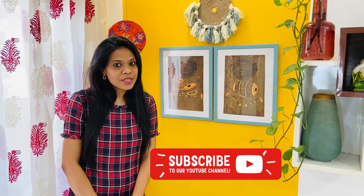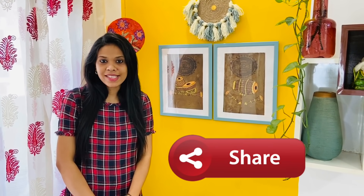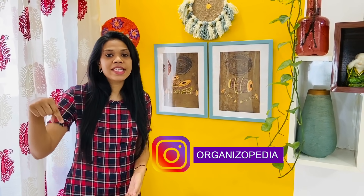Before this video starts, if you are new on this channel, please do subscribe. If you like this video, please share it with your friends and family. For any updates, different decorations and all these activities, please do make sure that you follow me on Instagram — my Instagram ID will be flashed on the screen.